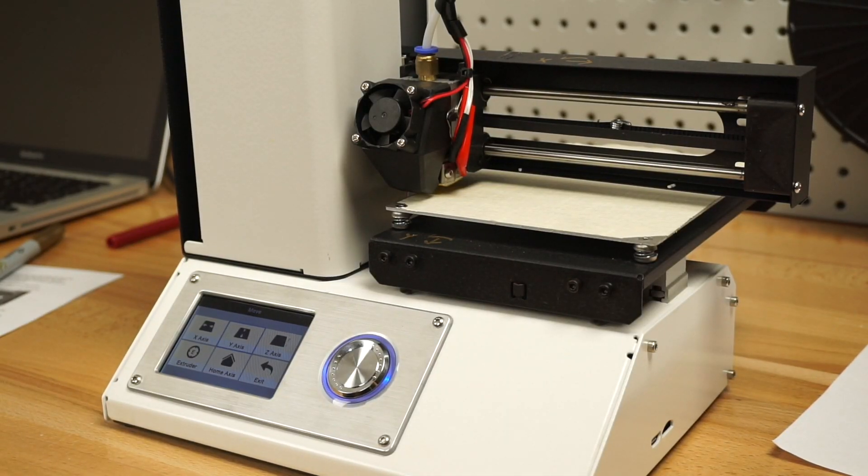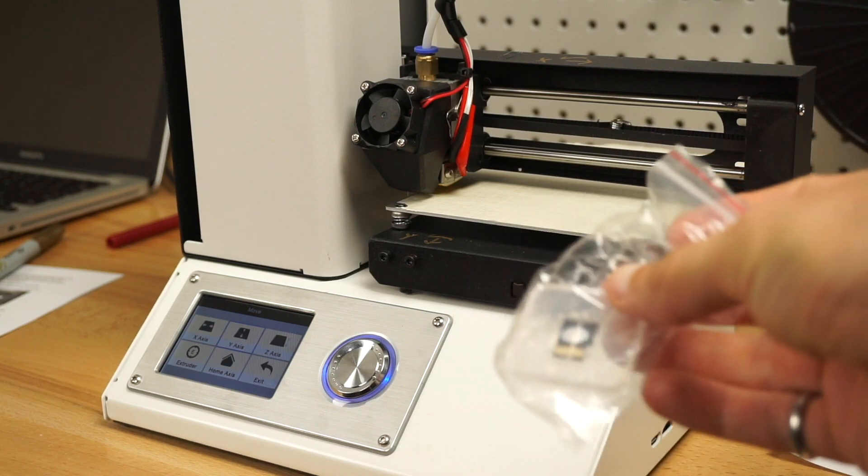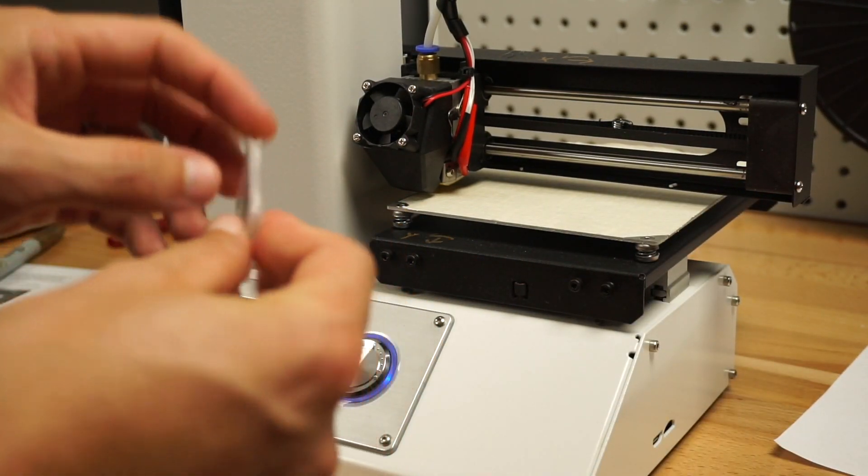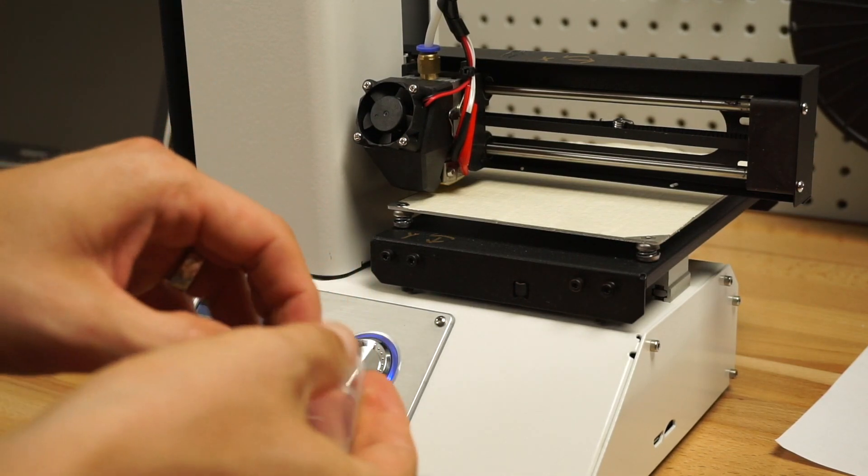Now we will install the SD card — grab the SD card. The instructions say turn off the printer and put it in, then turn it on. I'll just try and stick it in there. It should work.